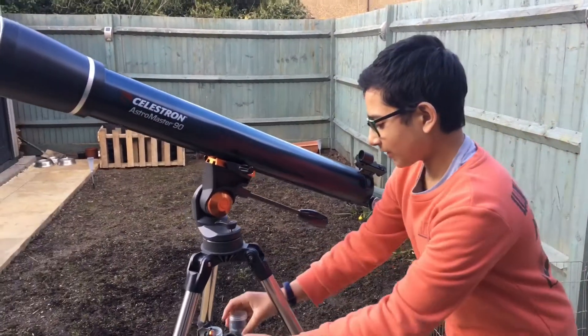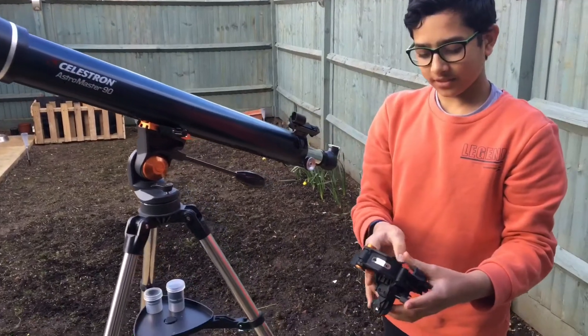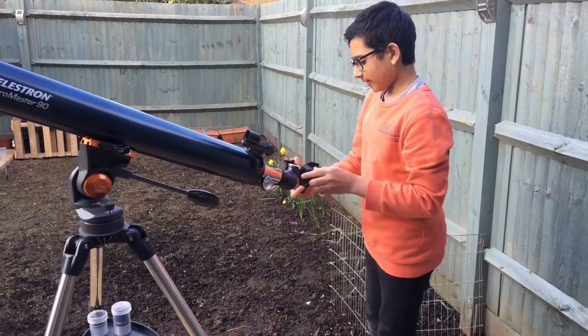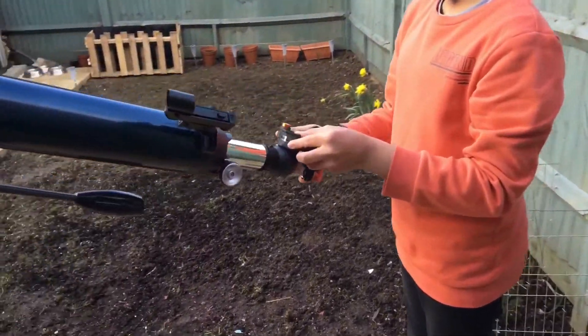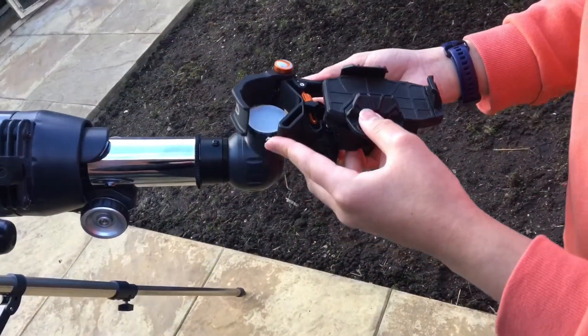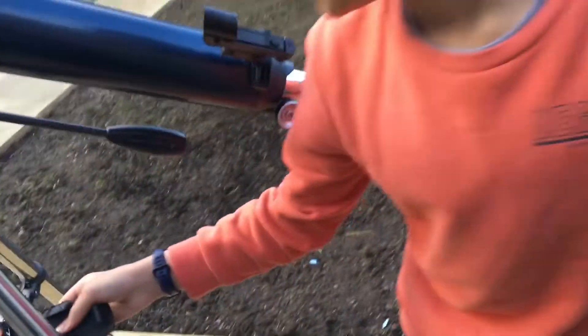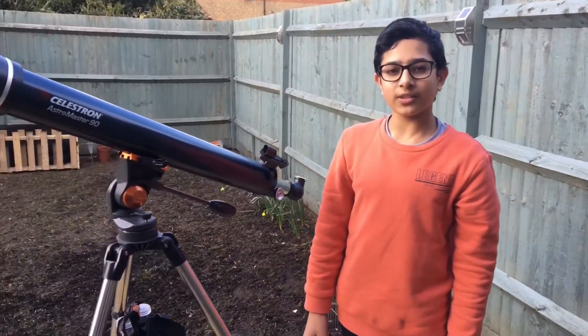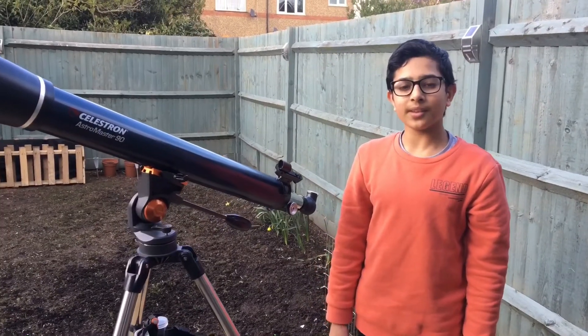You've also got this smartphone adapter that you can put onto your telescope, then put on your phone and take a picture. There's also software that you can install for free that comes with the telescope.